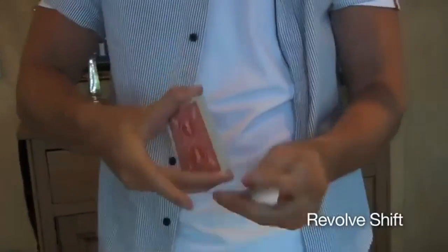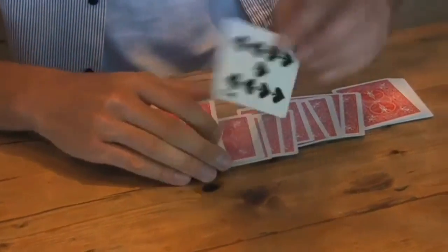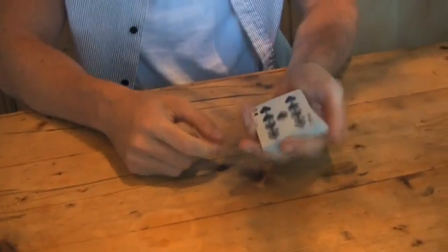This is called the Revolve Shift. They say stop — perhaps on the three of hearts — and that controls the card to the top. You dribble the cards like this, have one stopped at — perhaps it's this one, the nine of spades — and you've got that card controlled right back to the top.